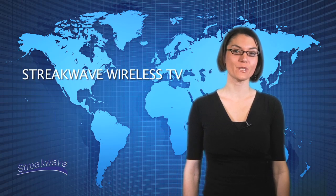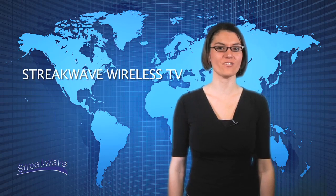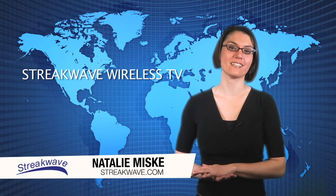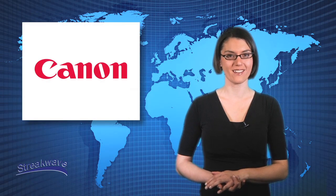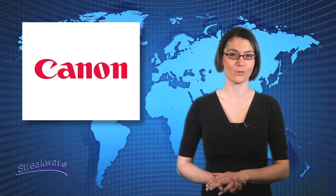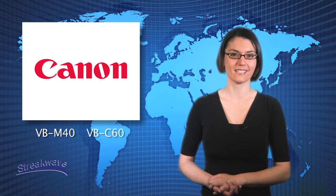Hello and welcome to another edition of Streakwave TV. My name is Natalie Miske. Today we are introducing Canon USA's IP network security and surveillance camera models VBM40 and VBC60.